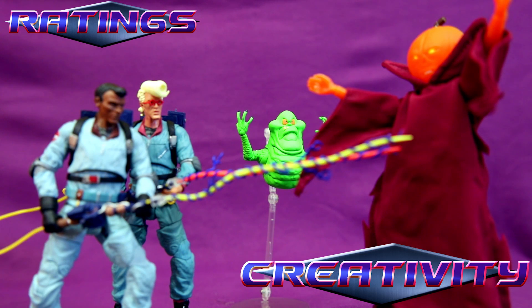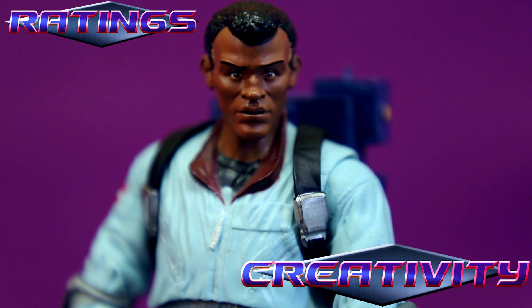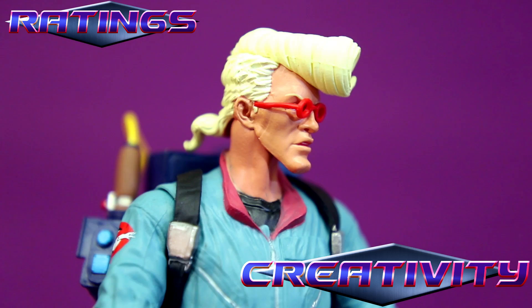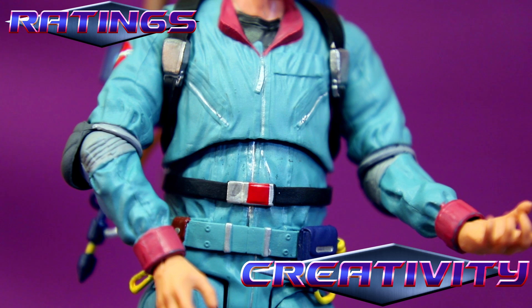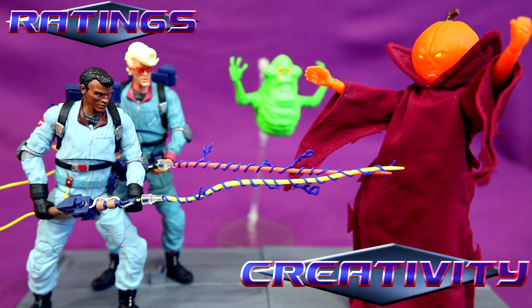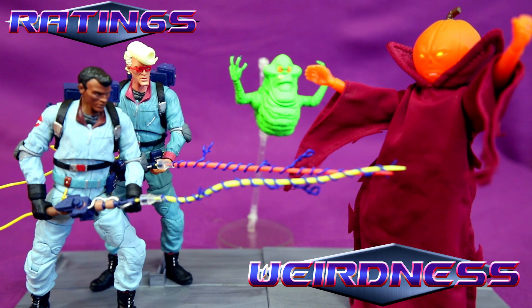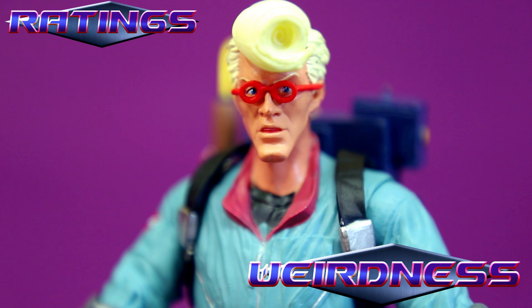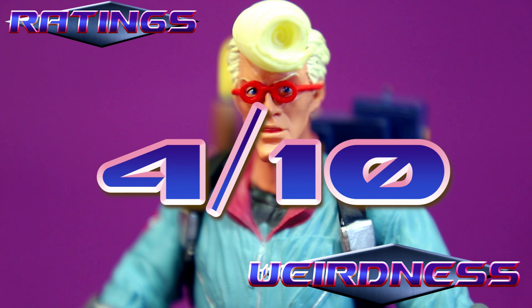Obviously these figures are slightly modified and repainted versions of the normal Ghostbusters figures from Diamond Select from the head down — even Slimer. But these are a really good and highly articulated mold. They made these figures look really nice and even gave a slight redesign for Real Ghostbusters Egon and Winston — that's an 8. There is a bit of oddness, of course, just with this more realistic look of the Real Ghostbusters, but I dig that about these figures — 4.